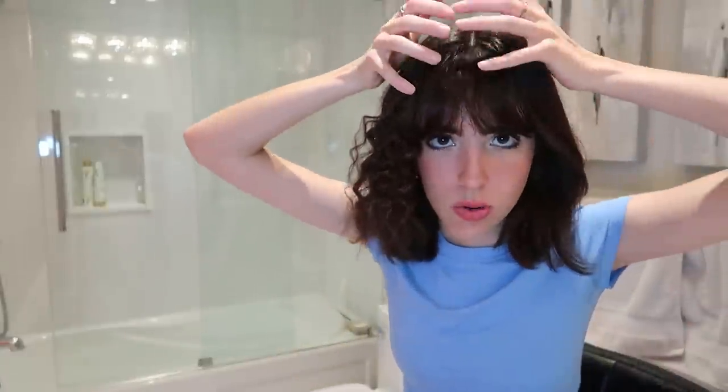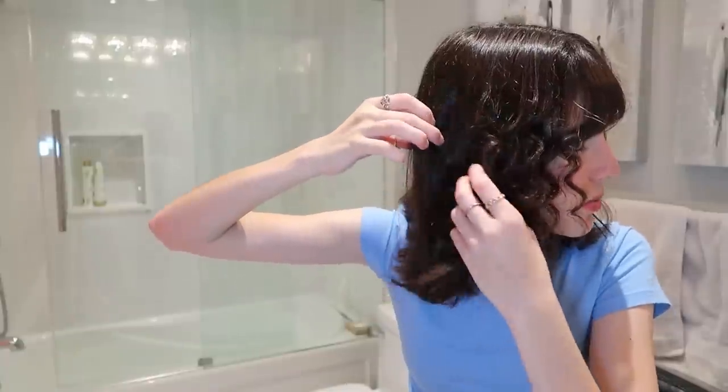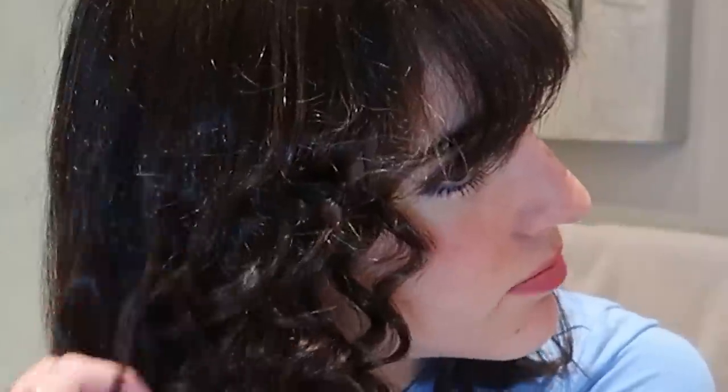I think at the end when we curl the bangs, it'll totally make up for all the straight hair we have here. I like it so far. I have a friend who actually curls her hair like this — she uses a really tiny wand and she looks really good. So I could pull this off. Wow, look at the shrinkage. I'm gonna burn myself — should be good. She's good looking.